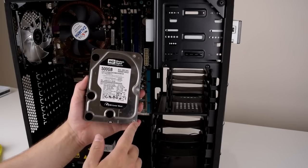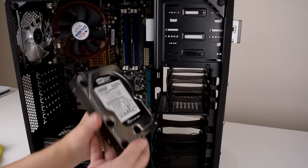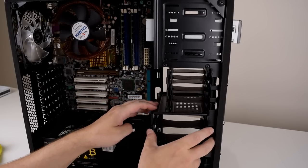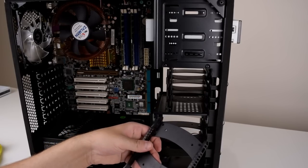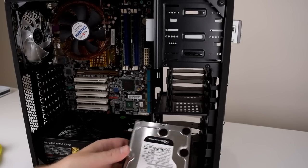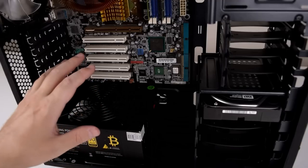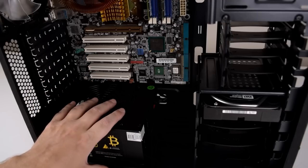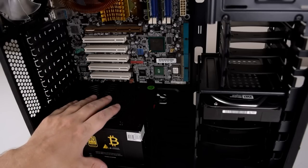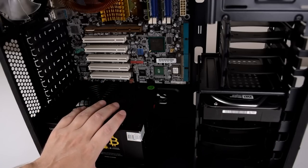We're gonna use a Western Digital 500 GB Caviar Black hard drive — this is a SATA hard drive. The hard drive is really easy to install: you just pull out the drive frame, slot in the drive, and put it back in the drive cage. I've just installed the power supply. This is total overkill but it's the only fully modular power supply I've got, because this case doesn't have a shroud here so I want to keep it nice, neat and clean.